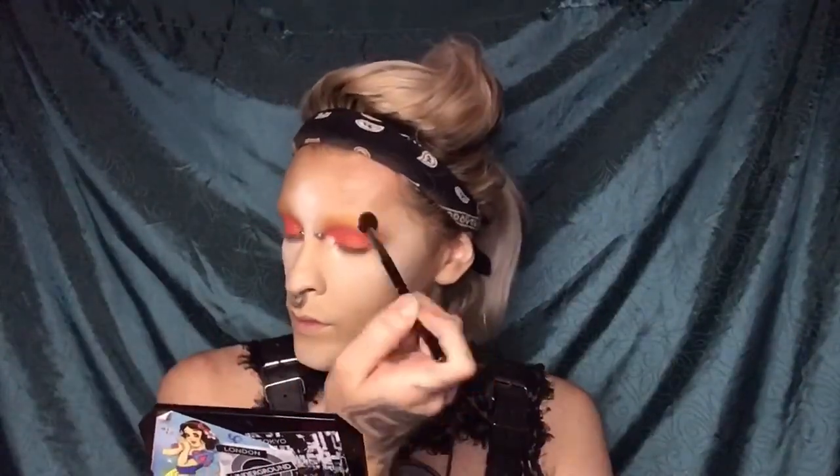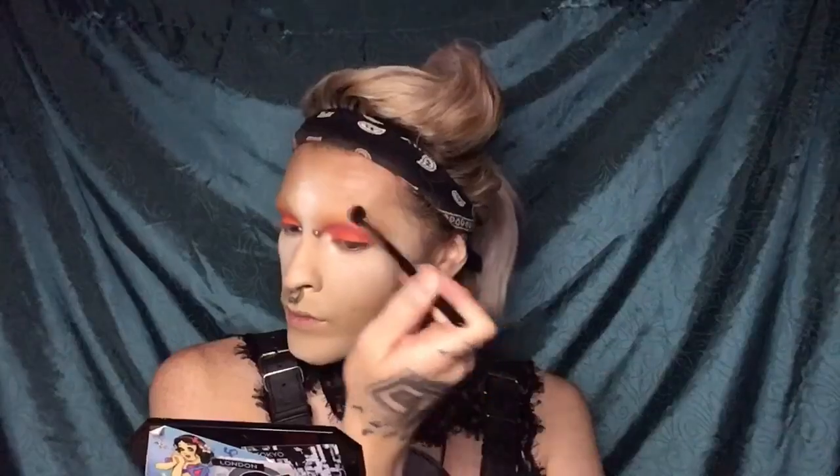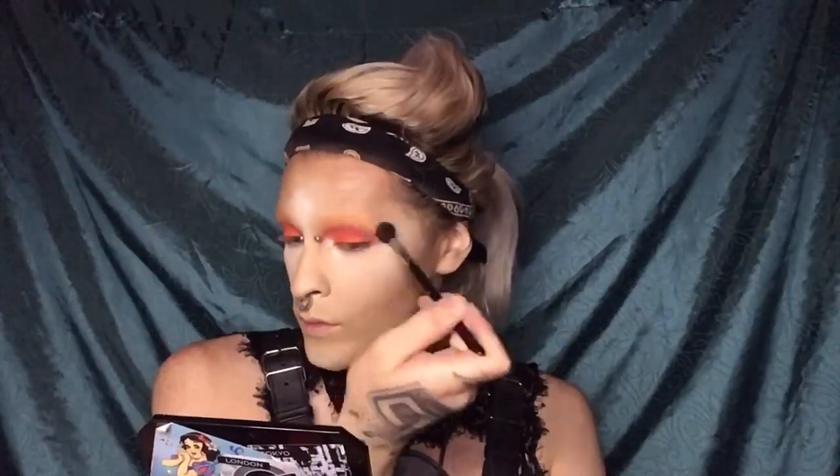I kept in a bit showing you guys how much I blend in certain areas. I do it with a fluffy brush — blend, blend, blend — making sure that those edges look really nice and beautiful.